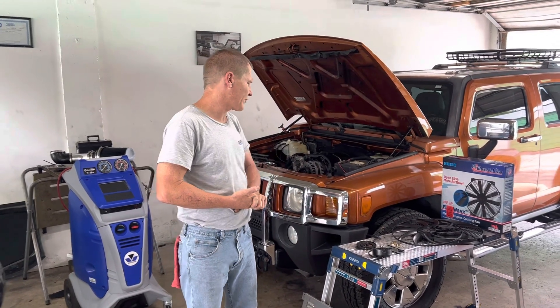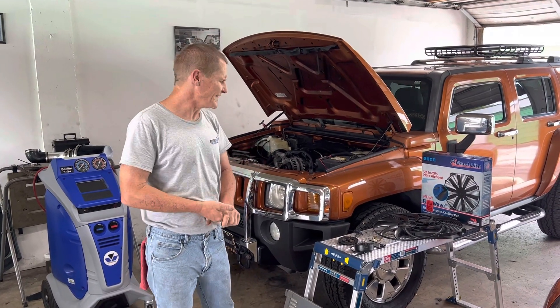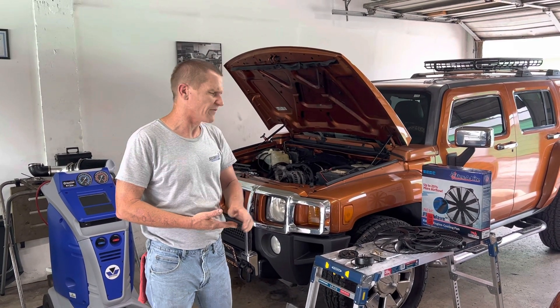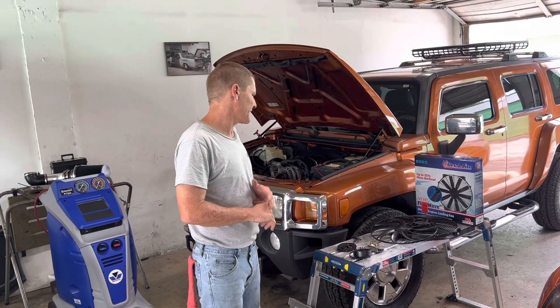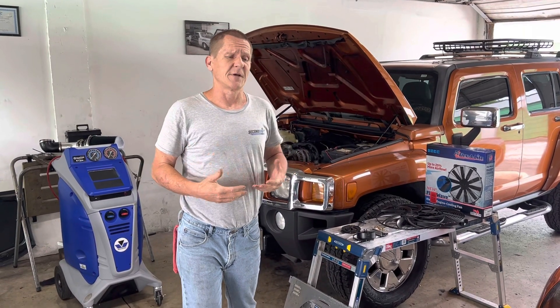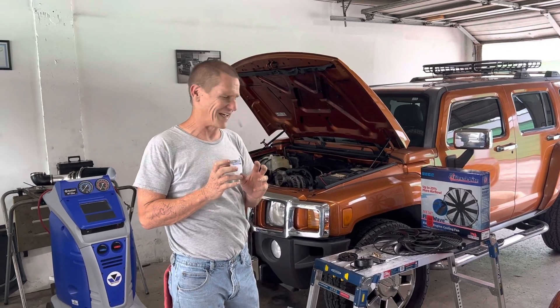I further aggravated this problem by putting a pulse width modulated PWM controller on this one fan. I did this because I wanted the fan to have a variable speed so it wouldn't just come on and shock the electrical system, but I didn't know that this 2150 CFM fan had brushes in it and you cannot use a pulse width modulated controller with brushes.